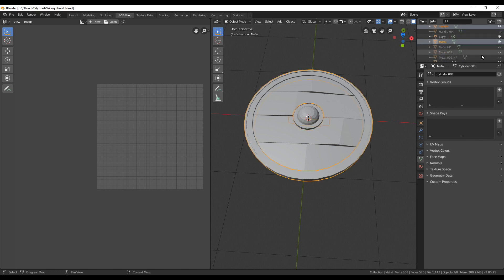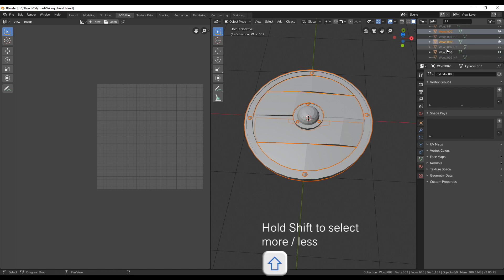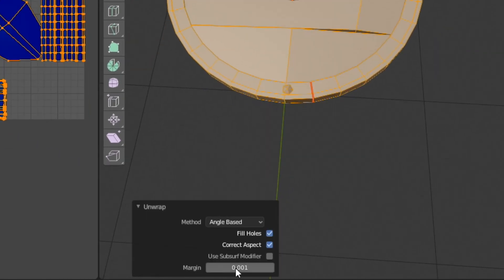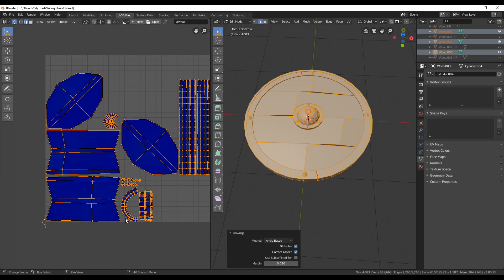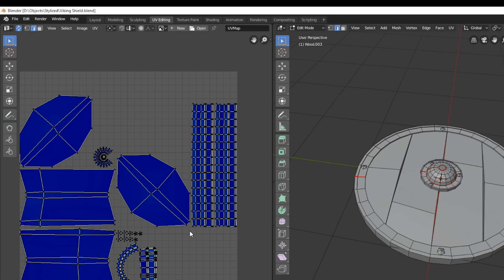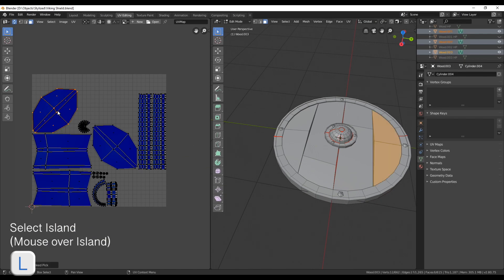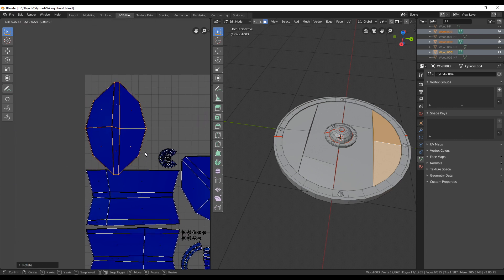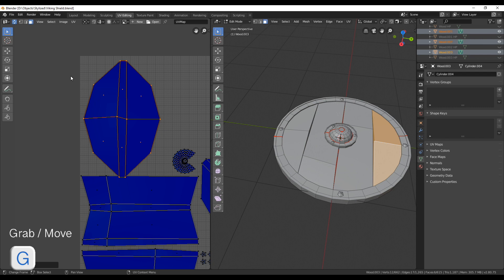The only thing now left to do is create from all these objects just one UV map. In object mode, select all the low poly objects and then go into edit mode and unwrap. Now we have all the UV islands placed beside each other rather than on top, and in the bottom menu we can change the margin to have some space between them. A lot of times in texture maps you'll see parts grouped together — for example a wood group in one corner and a metal group in another — and that's what we're trying to do here.